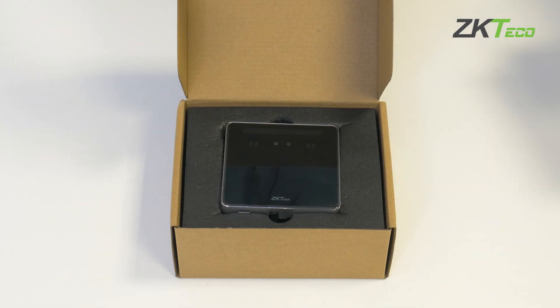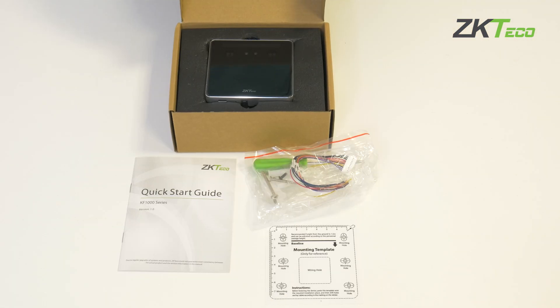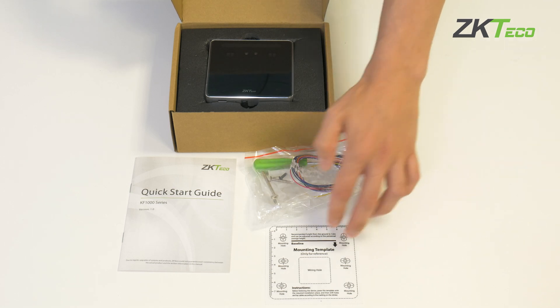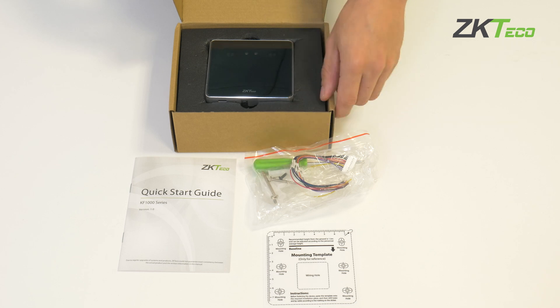As we can see when we open the box, we will find our KF-1100 terminal in this case. We will also find a quick guide, as well as the mounting plate and the recommended or necessary accessories for the installation — both the screws and the screwdriver, as well as the wiring.